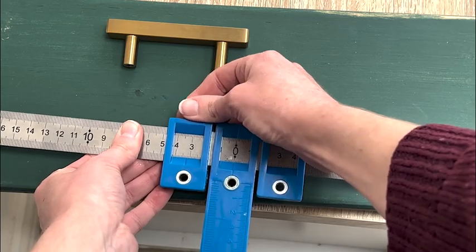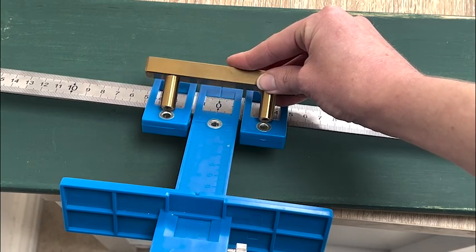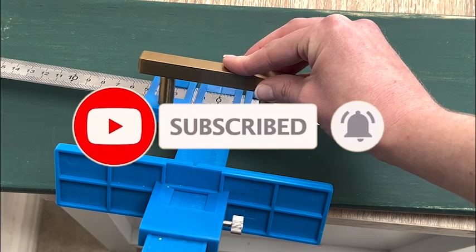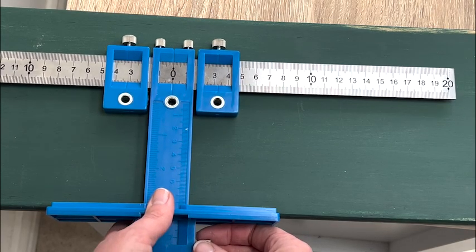Just a quick check to see that was the right distance by placing the handle holes over it and making sure they are in the right place. I then lined the tool up so that I could see the mark I had made through the hole in the central slider.